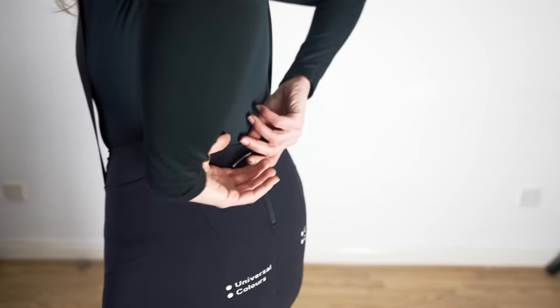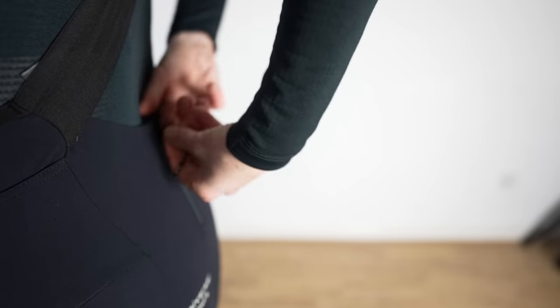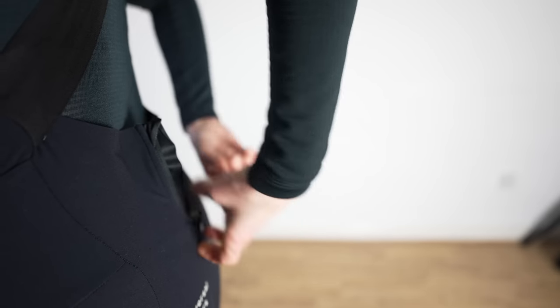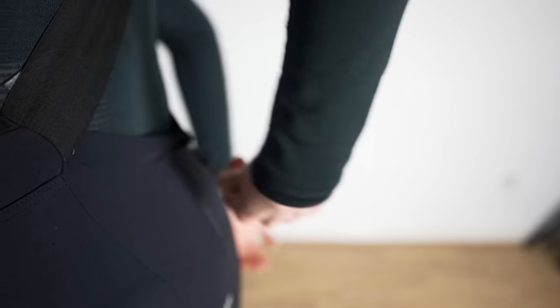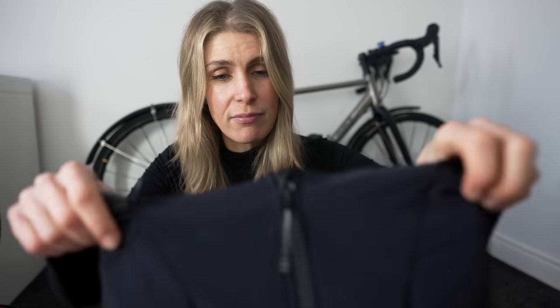These have a zip. I always thought I would never want a zip, but actually when I used it I was like, they are so clever. I thought they might stretch over time with pulling them up and down on rides, but they've kept their shape really well.